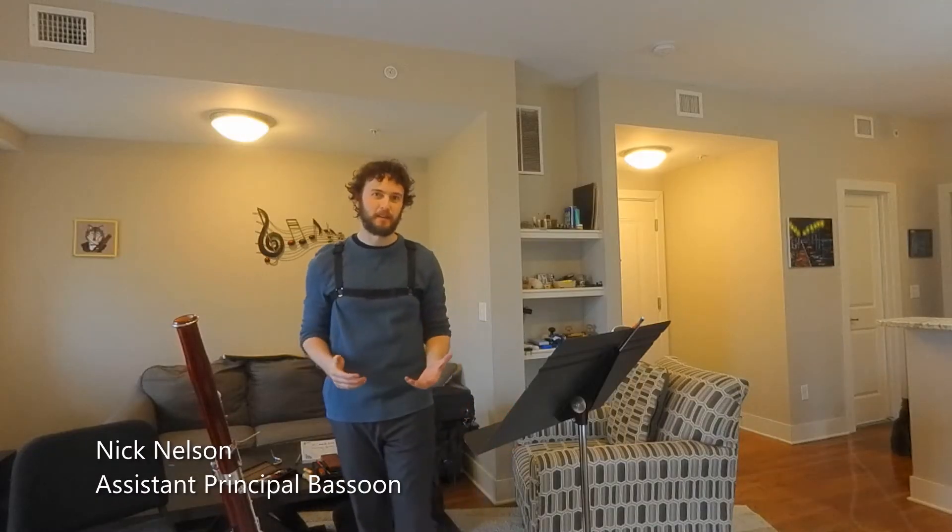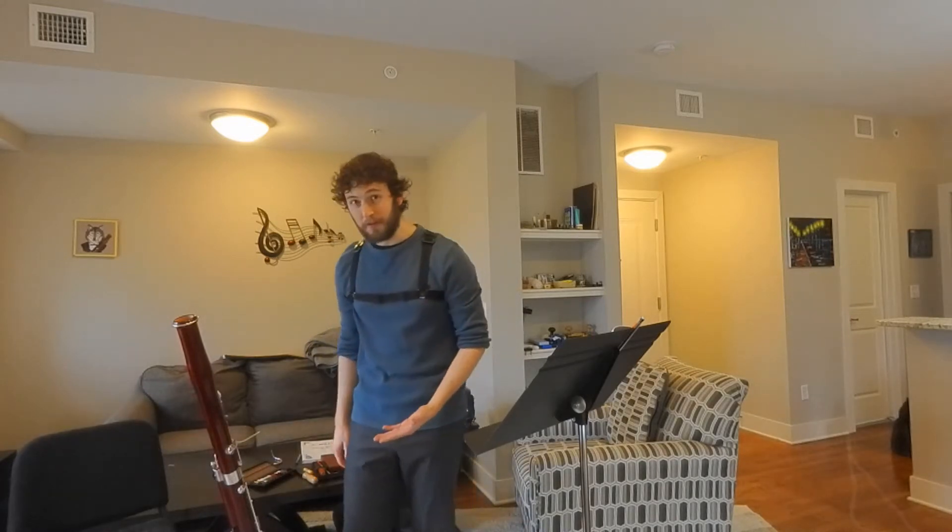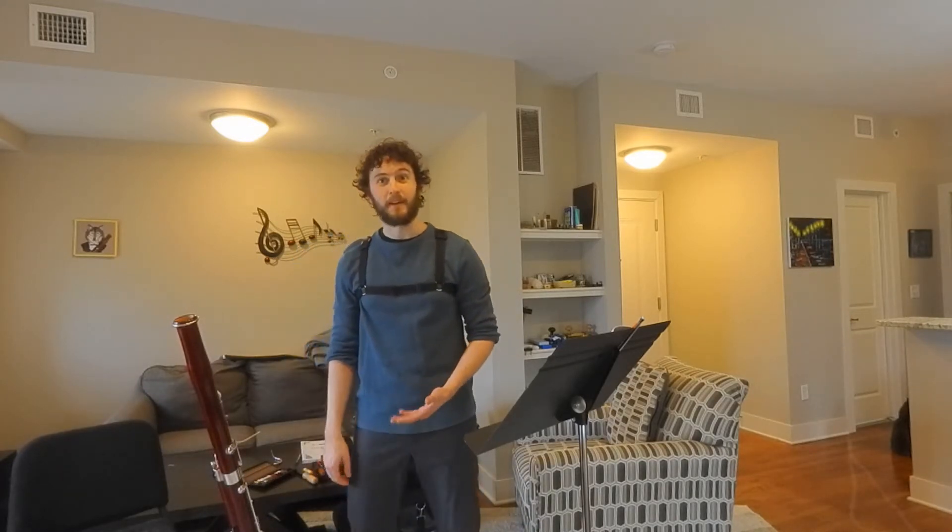Hey everybody, my name is Nick Nelson and I play bassoon in the Omaha Symphony. The bassoon is a member of the woodwind family and is the lowest sounding instrument in that section.